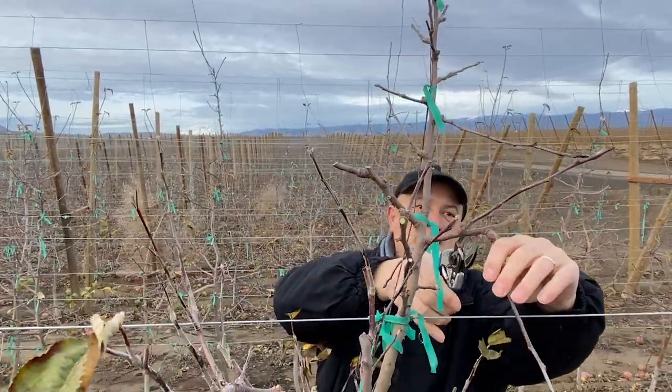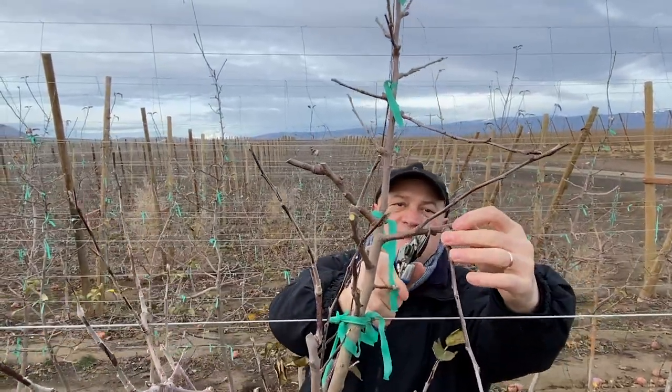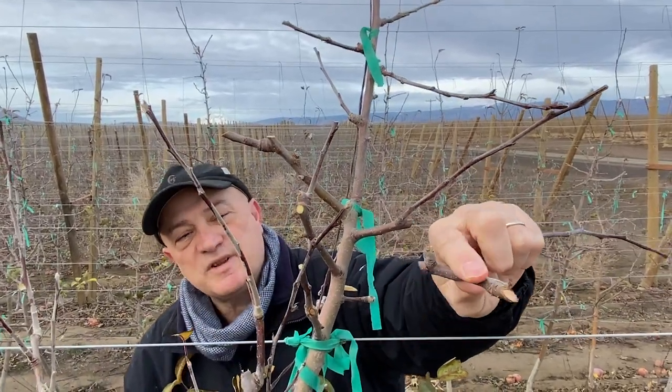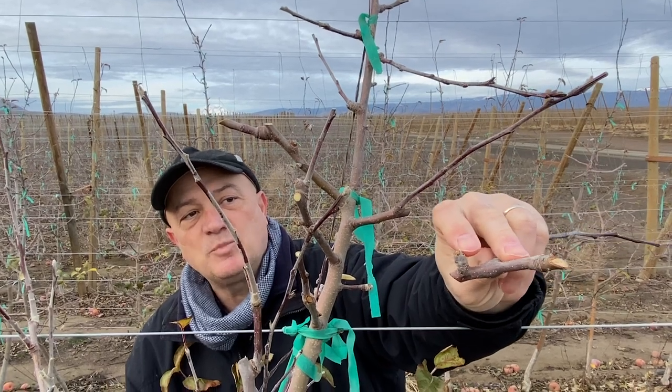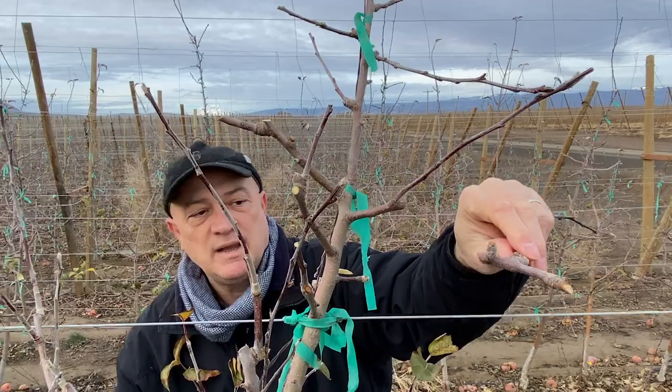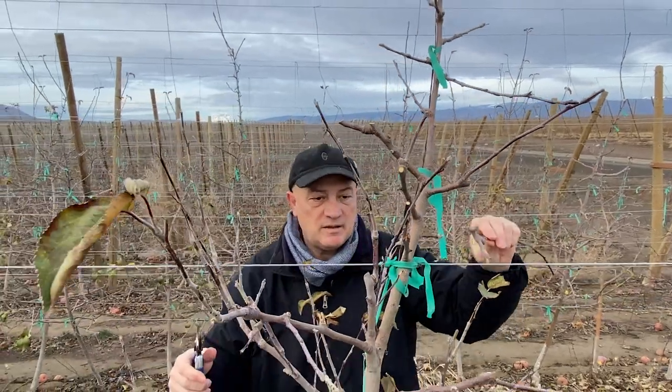Here we are going again simplifying, and this is a typical situation. Can you see there are some spur extinctions? After the spurs crop, there is no coming back of another spur, and this is a quite typical situation in some conditions with this variety.